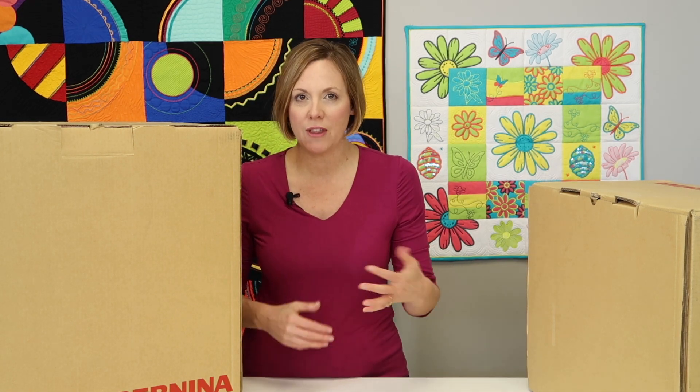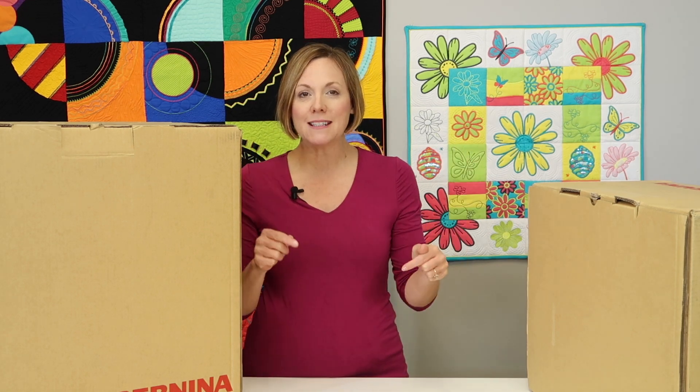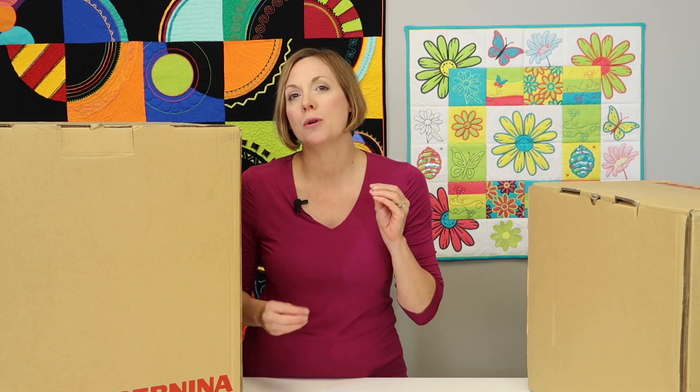If you have this machine, these videos are going to be great because we're going to take you into every corner of the machine with nice, short and sweet segments that allow you to go back and review them at any time. We also have links below where you can check out some of our Bernina online courses that would be perfect for you to master this machine even more.